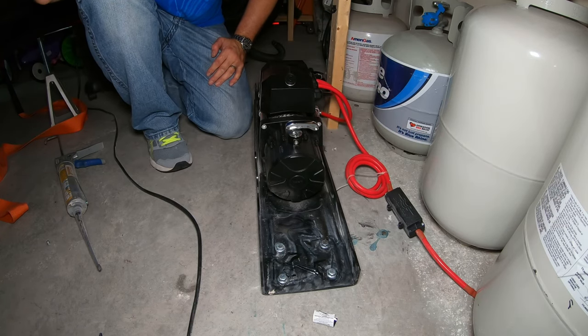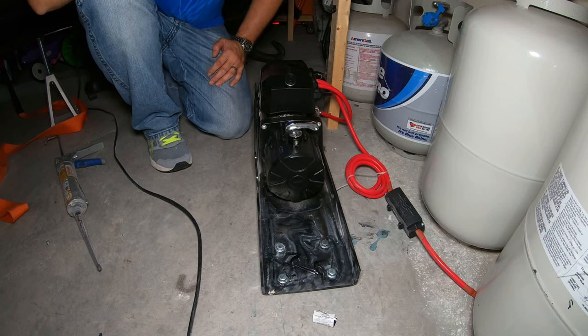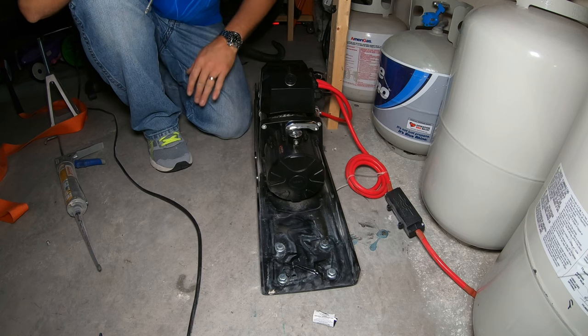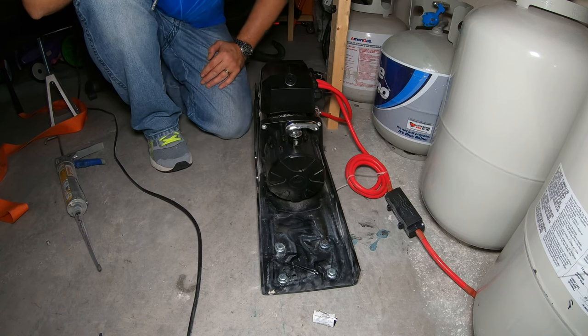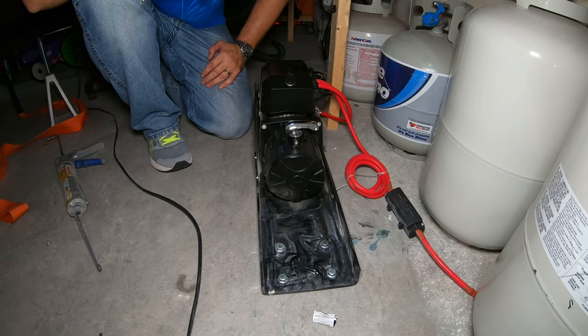That's basically all it takes to bolt this thing down to the garage floor. I got lucky — I didn't run into any rebar. That can happen, and there are rebar drill bits you can buy, though they're very expensive. Out of 10 bolts, I didn't hit a single piece of rebar. I'm going to clean up the concrete dust and then show this thing in action.